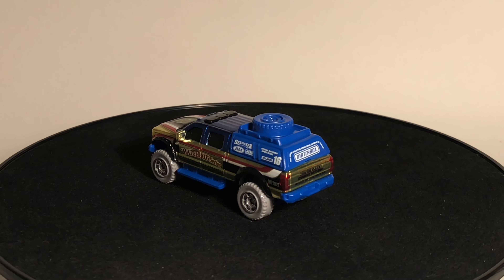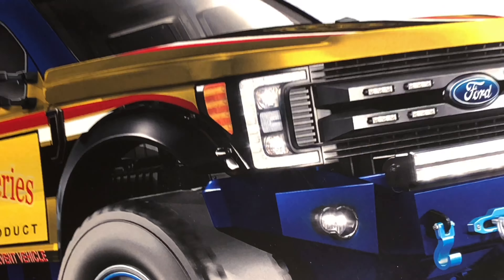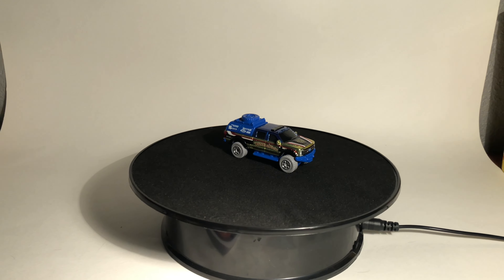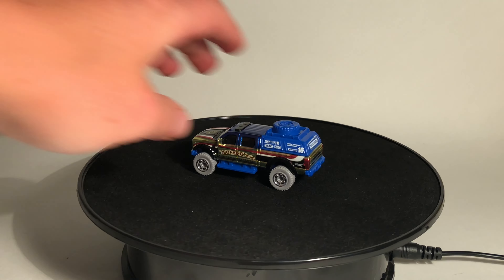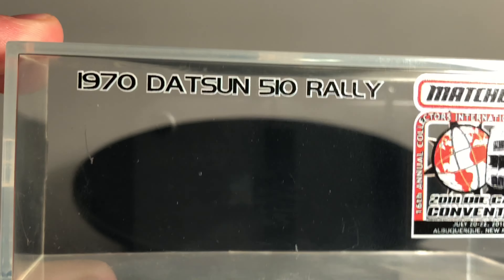I'll quickly show the poster that came with it this year — I got it signed by Michael Geralda, who designed the deco for this car. Next, let's take a look at the Datsun 510 Rally — that is the name of the car — again with the convention logo on the top. On the back I have it signed by Abe Lugo, who is the head of the Matchbox design team. I got to meet him for the first time this year — super chill dude. He designed the deco for the Datsun 510 Rally, while Geralda did the Ford F-350. I believe Abe Lugo is also responsible for designing both of these car castings originally.